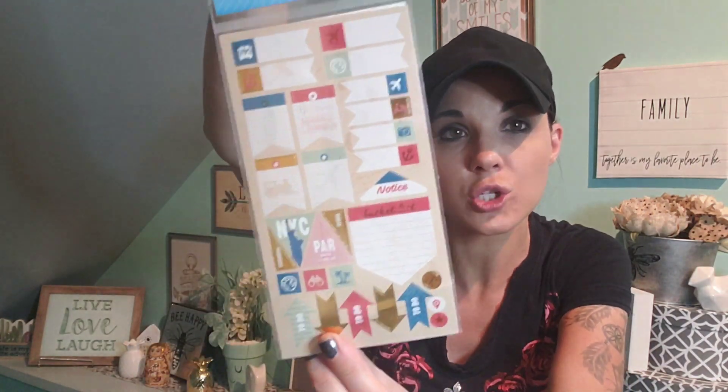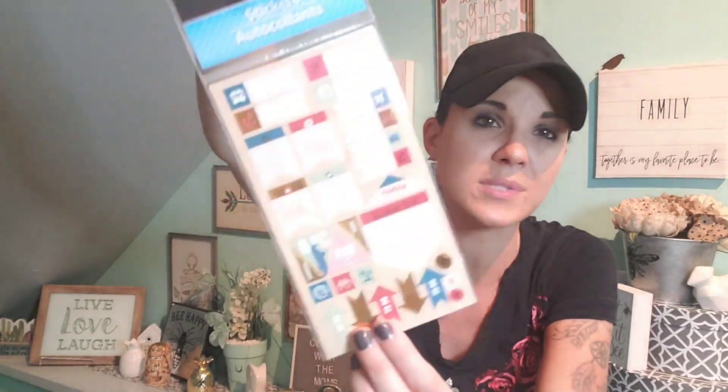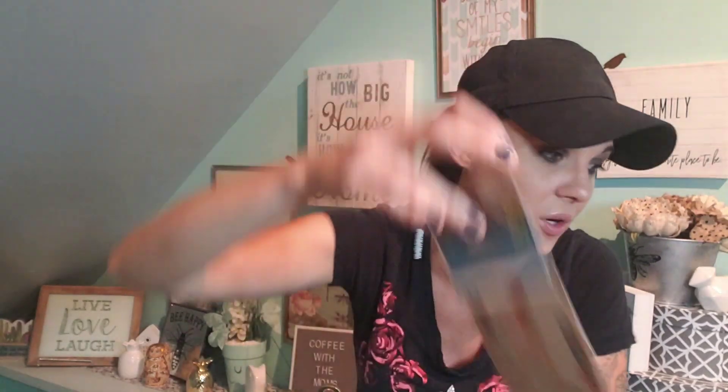I picked up these balloons for Landon for Disney World — his birthday will be when we're there, so I thought I could blow up a couple and spread them around the room before his birthday. I also picked up these Jot Travel Planner stickers. They have all different types and I've been looking for these — really cute for a dollar.